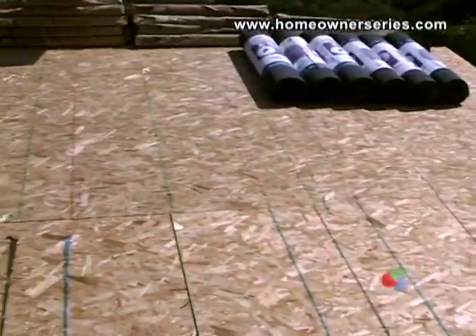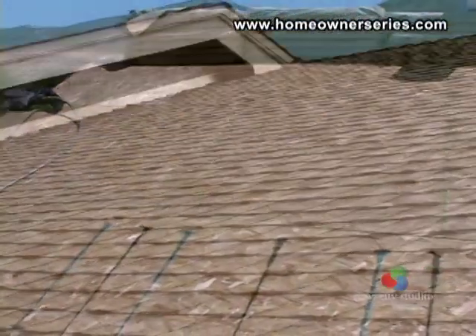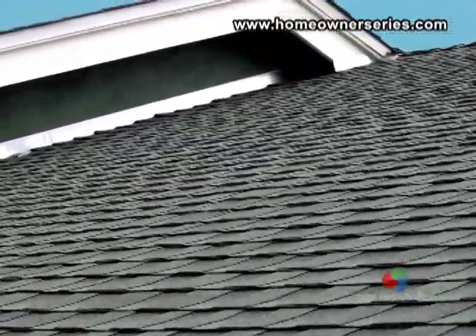This roof, like the Spanish tile, is installed over top of OSB and tar paper. You can buy asphalt fiberglass roofs that are guaranteed for a lifespan of 20 to 50 years, depending on the environment.